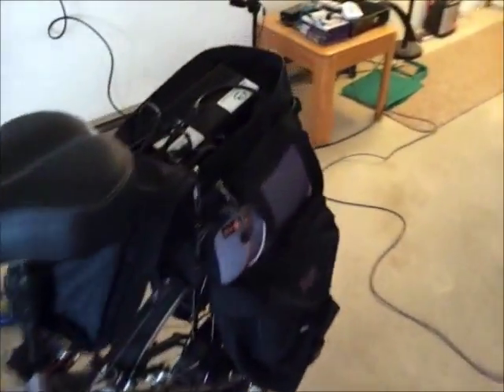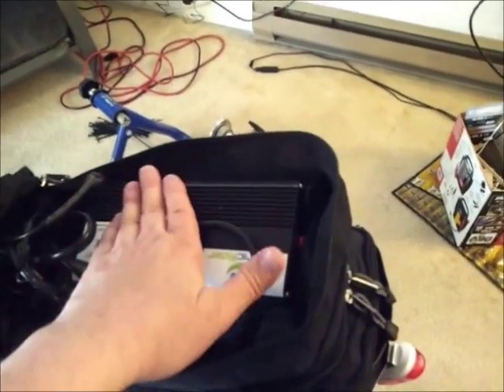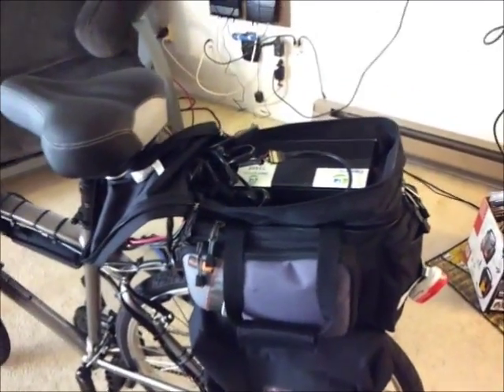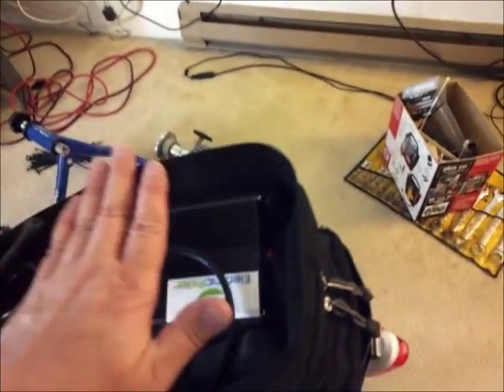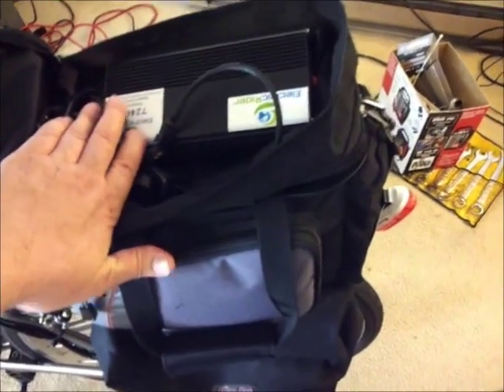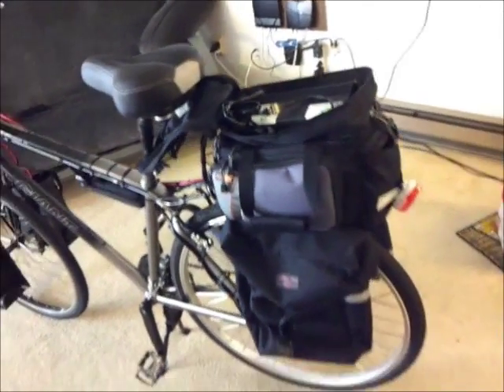This little puppy will save me some money, and that might be useful when times get tight and the industry dries up. One thing I did learn: if I have the controller inside the bag zipped up, it gets pretty darn hot — I can't hold my hand on it, so that's probably 130 to 140 degrees, and that's not good for electronics. From now on when riding steep hills I'll open it up, secure the wires with zip ties, and allow airflow.